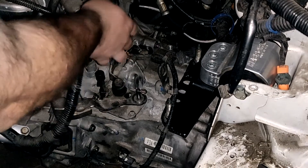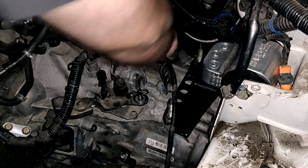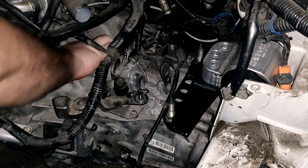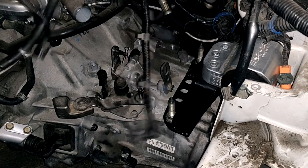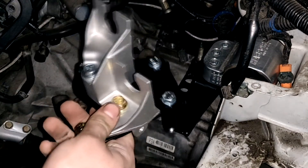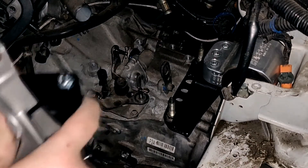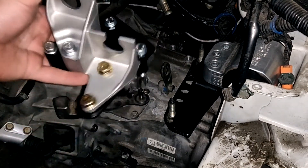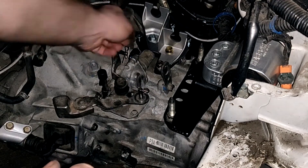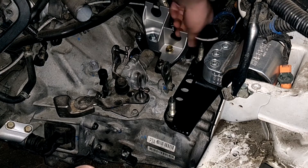All right guys, here we are in the engine bay. I'm going to want to take all of these connectors back off, and our reverse lockout solenoid off. Can't forget our reverse light sensor — get that up and out of the way. As you can see, we have our bolts and holes here, here, and here, which oddly enough line up with our bolts. Recording this is actually giving me light too, because I did not bring a flashlight out.